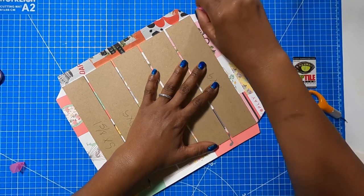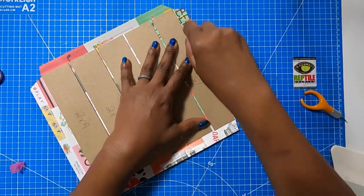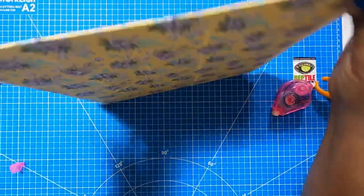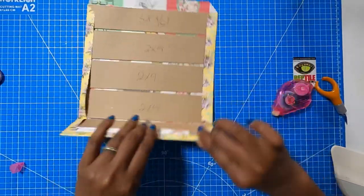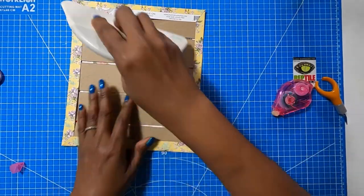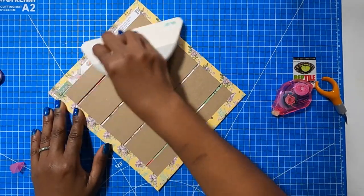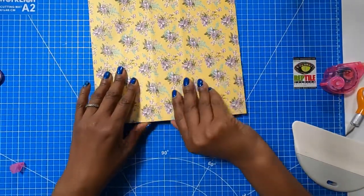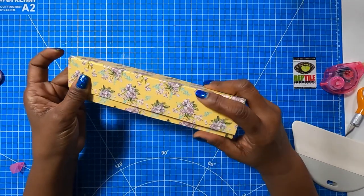I'm just adding my tape to all four sides. Now we're going to take this and fold it over, then use our big old spatula or bone folder to make sure we have a nice stick. So I'll just go back over this, getting everything nice and stuck. I love this paper — I think it's just so pretty. When we fold this, this flap here is the top and it's going to go over just like that.